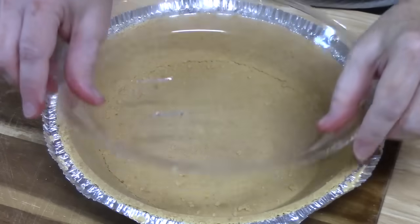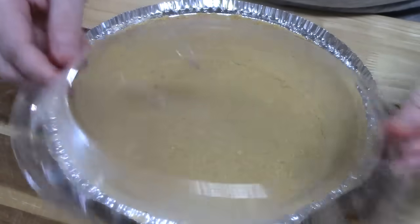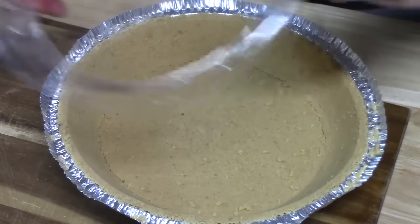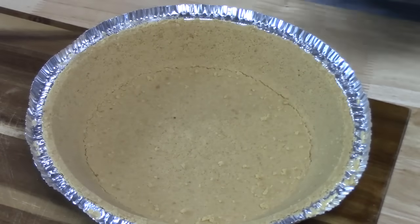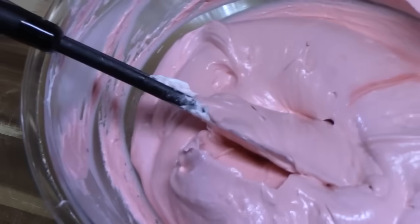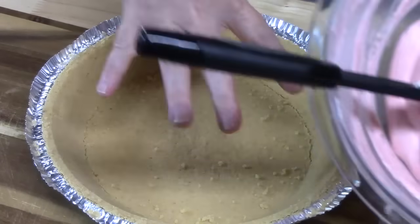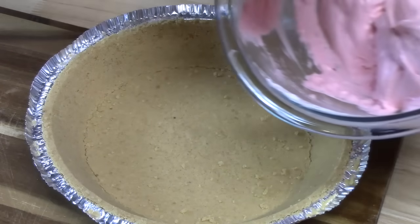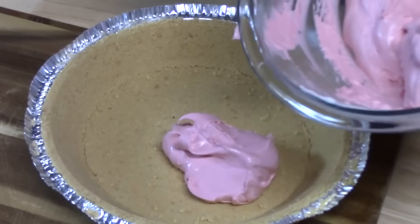I'm opening it up to get this little plastic piece out — this is the top, and it's going to sit on top of the pie when you put it in the refrigerator to keep it safe. There is my pie crust. What I'm going to do now is take my Kool-Aid mixture and put it into the pie crust. Don't expect it to pour.